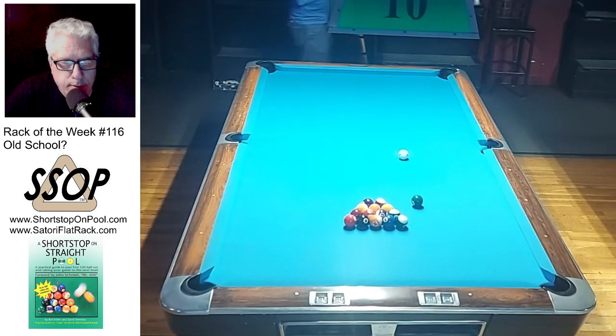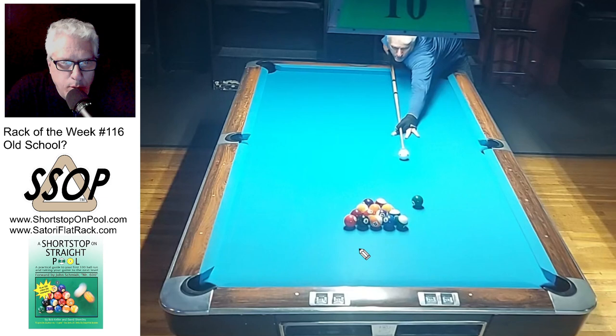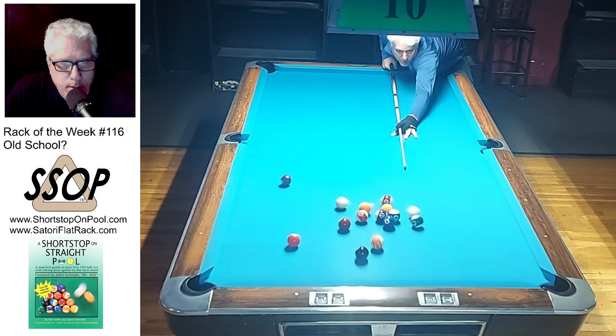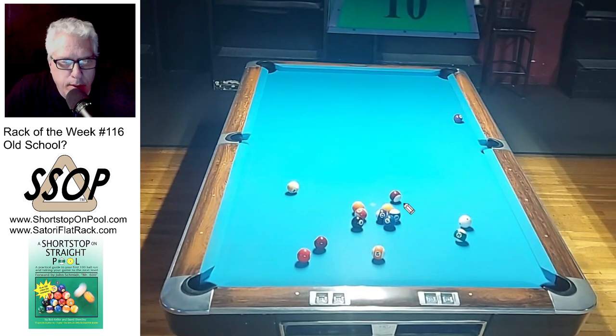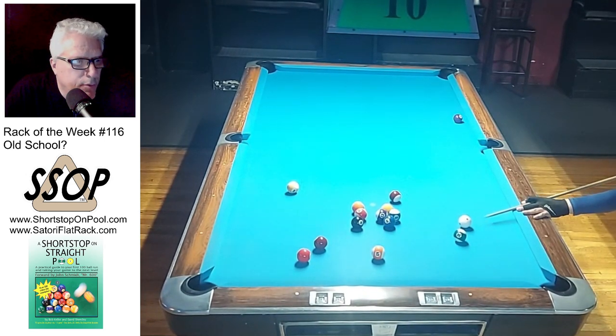I'm talking right into my microphone today because on this setting I think I got less echo. Am I going old school? In the old days with this break shot, I would hit this really firm. But this was kind of a Mike Siegel cinch shot rather than trying to draw the cue ball up table. I just stunned it off to the rack to the side. Maybe that's old school.